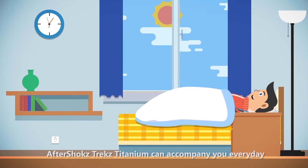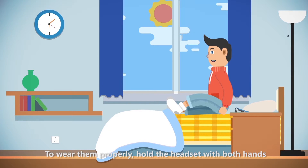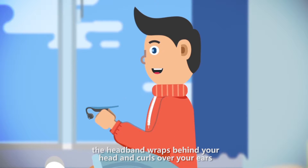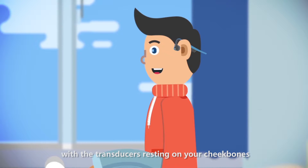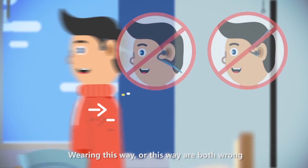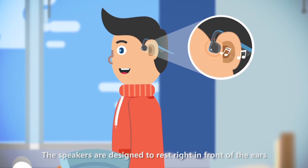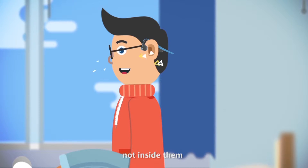AfterShokz Trekz Titanium can accompany you every day. To wear them properly, hold the headset with both hands. The headband wraps behind your head and curls over your ears with the transducers resting on your cheekbones. The transducers are designed to rest right in front of the ears, not inside them.